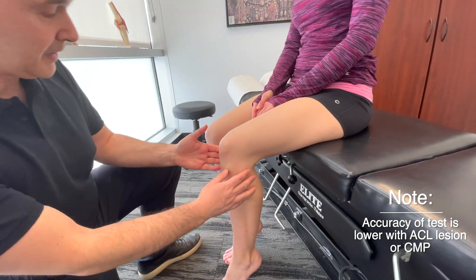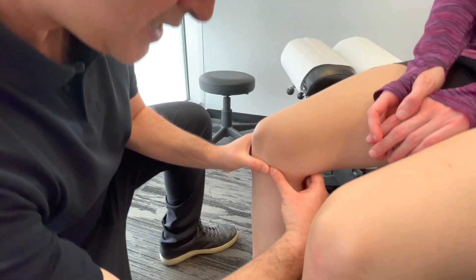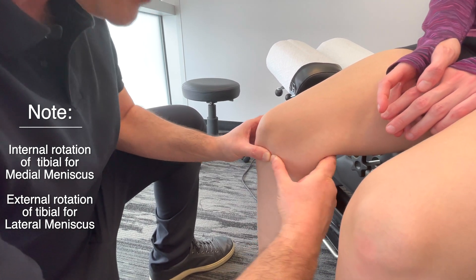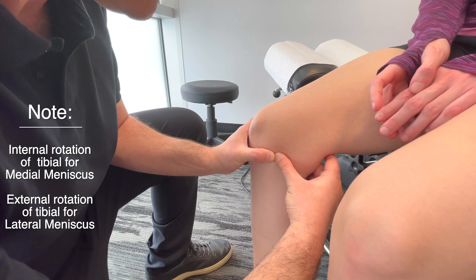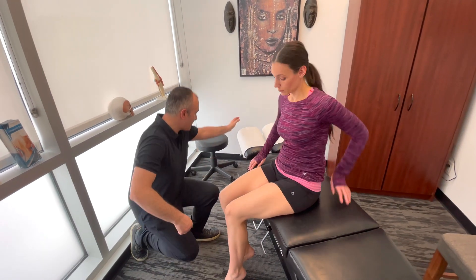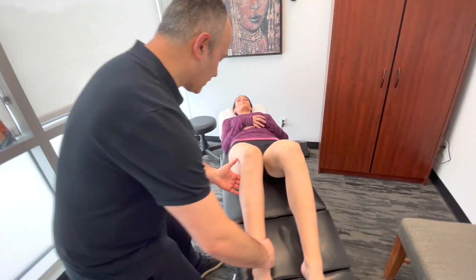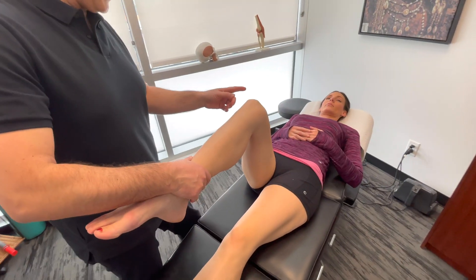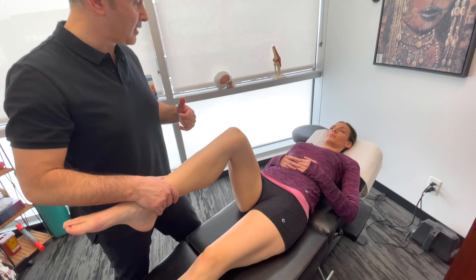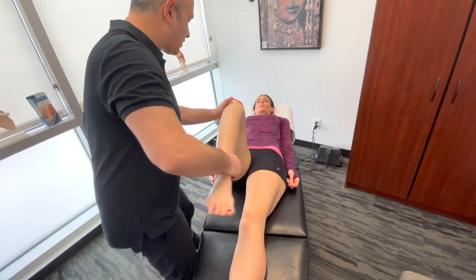Then we'd move to the medial meniscus — finding the joint line and getting in there to palpate, assessing for any joint line tenderness. With the patient supine, we assess general movement. As we go into external rotation, we're stressing the lateral meniscus, and internal rotation of the tibia would stress the medial meniscus. We do some range of motion while palpating the joint line for tenderness.